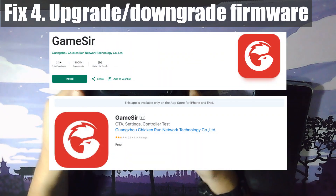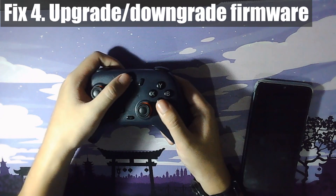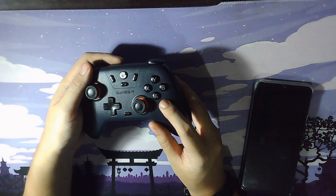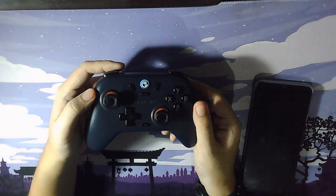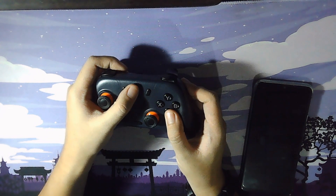First, we'll need to download the GameStar app on our phone — it's available on both Android and iOS for free. For Android, hold the home button and A button down until the light flashes yellow. For iOS, hold the home button and B button down until it flashes blue, and then for both devices it should appear as a pairable Bluetooth device.